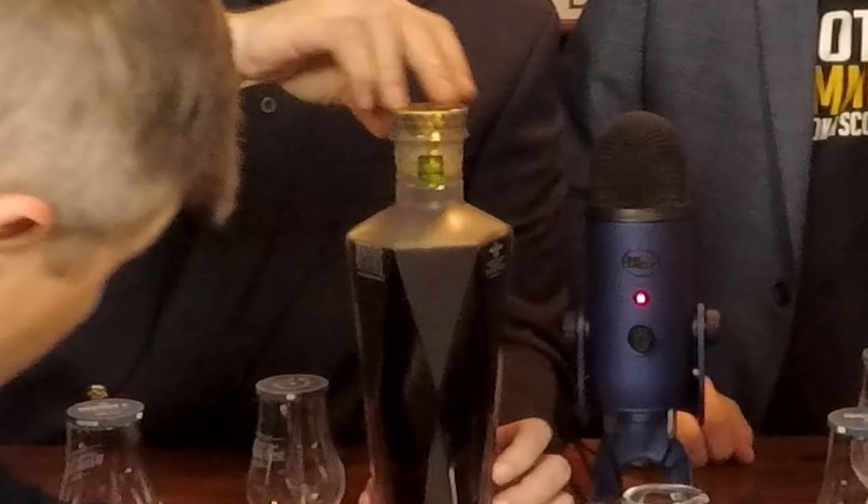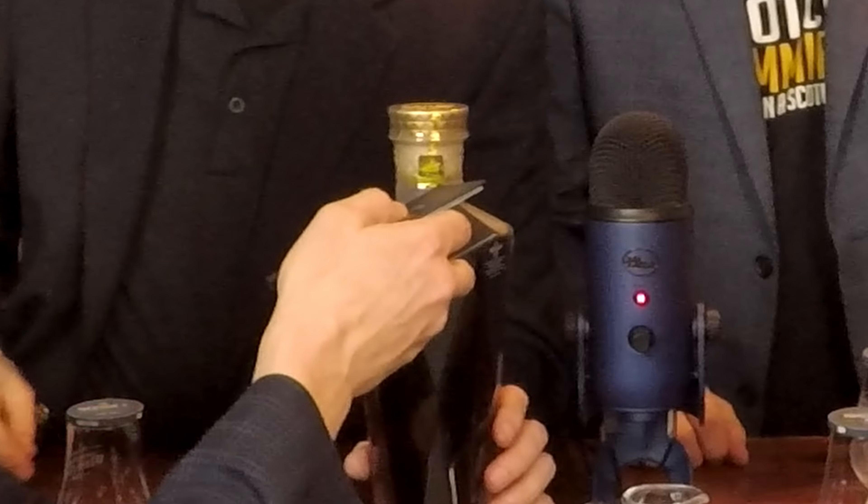This is natural color. It doesn't say non-chill filtered and it's 43 ABV, so I'm going to guess there's chill filtering involved. The little tear strip has a hologram seal on it — that's really cool — and it's actually got a serial number on the seal.